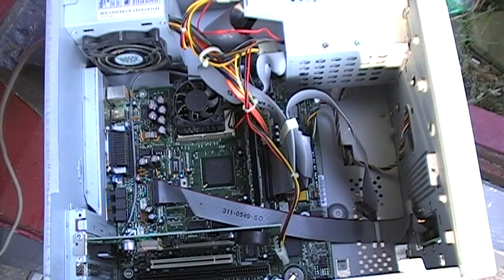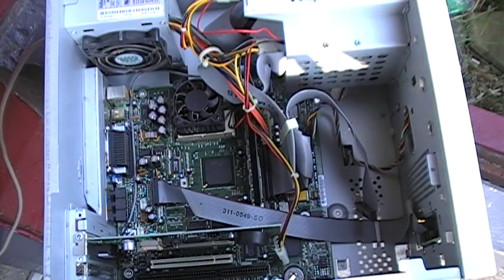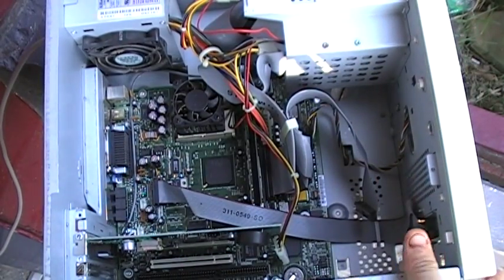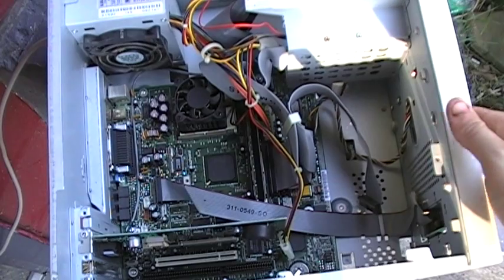Mainline Productions here. We're going to do a little experiment today. I got this old computer — got too many of them around the house really. So we're going to do a little experiment.